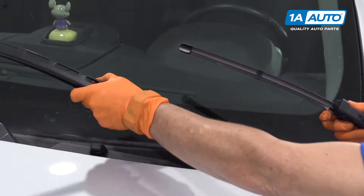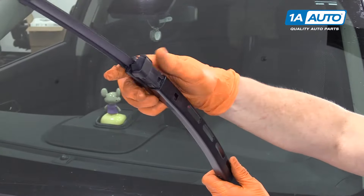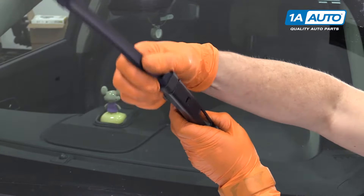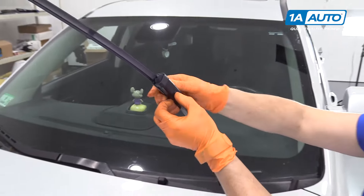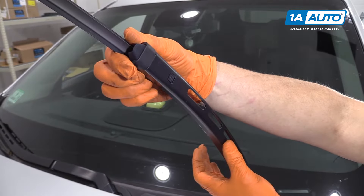To reinstall, simply re-guide. It snaps right down. Bring it down slowly and snap it in.